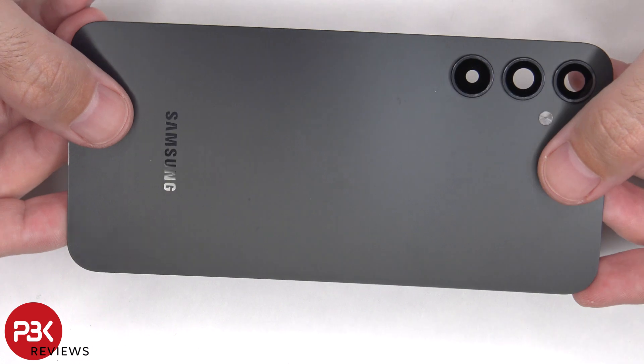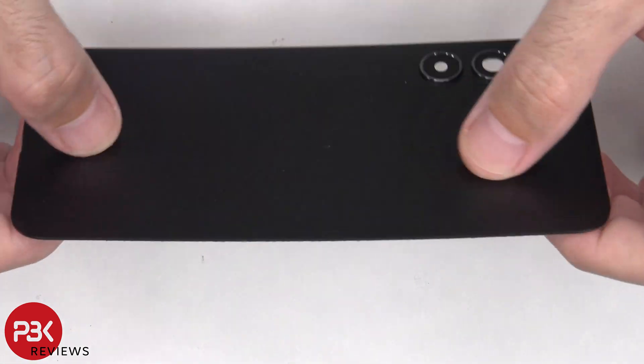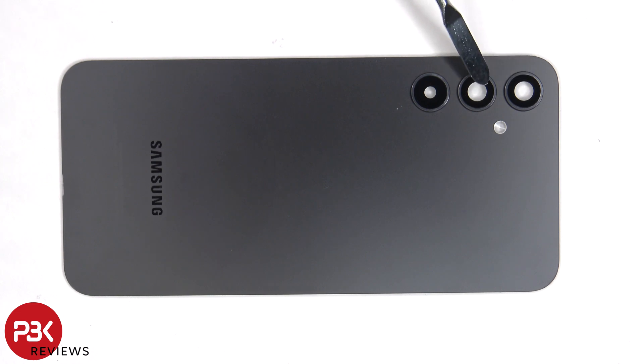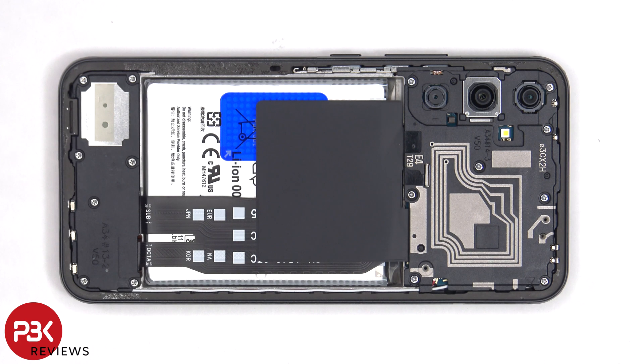Here's a better look at the plastic back plate. The glass camera lens covers can be replaced by applying heat and gently prying them off. There are 15 Phillips screws which need to be removed.